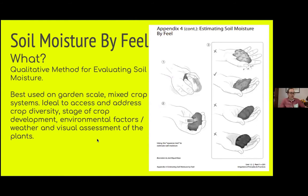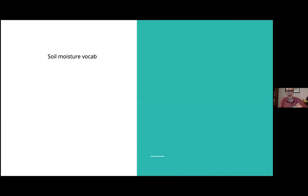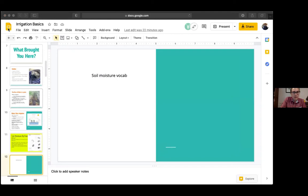To be a water-wise irrigator and work on this idea of wet-dry swing — watering when appropriate, without over-watering or under-watering — we do soil moisture by feel. It's a qualitative method for evaluating soil moisture and it's best used on mixed-crop garden systems because that way we can address crop diversity, different stages of crop development, environmental factors, and really utilize our visual assessment of the plants. I made a couple of videos so we can continue this conversation while understanding the language around it.